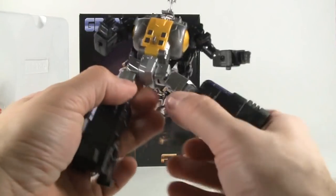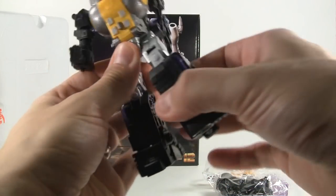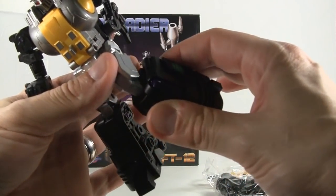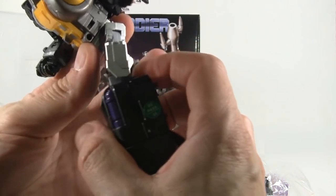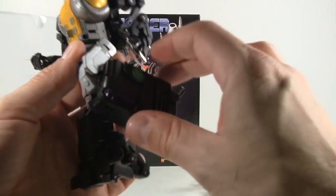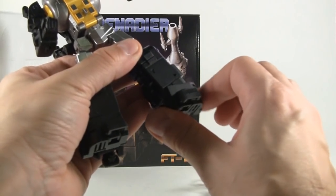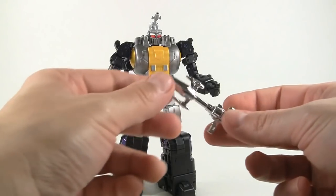The hips extend really far, and the legs going forward are also tight. The knees are double-jointed, but you have to work the upper joint past it before you bend the second one, otherwise it just bangs up — so you've got to be careful. The feet section has a nice ankle tilt.